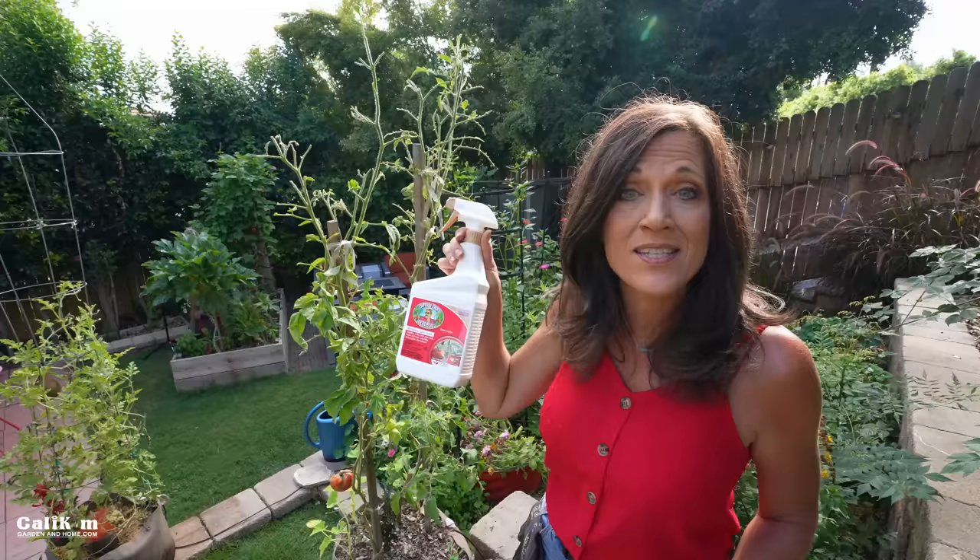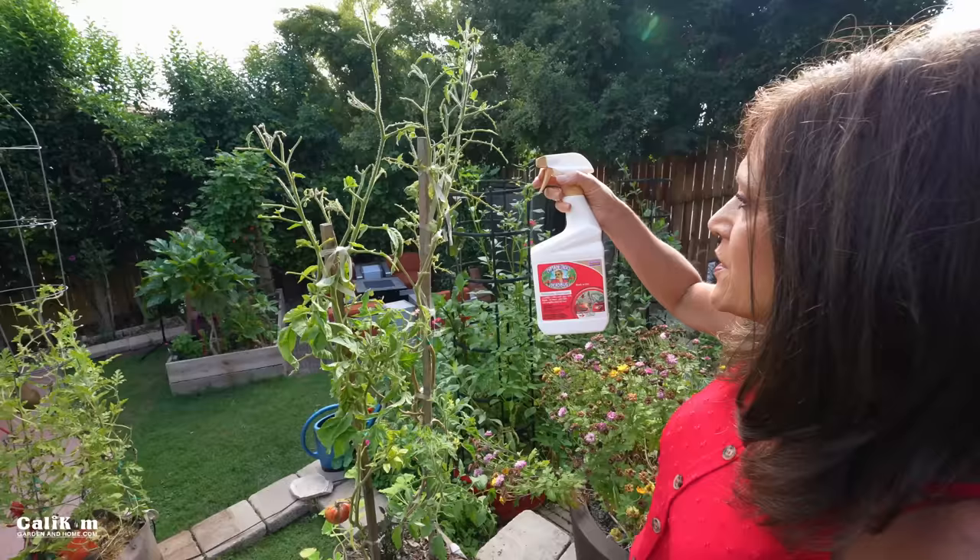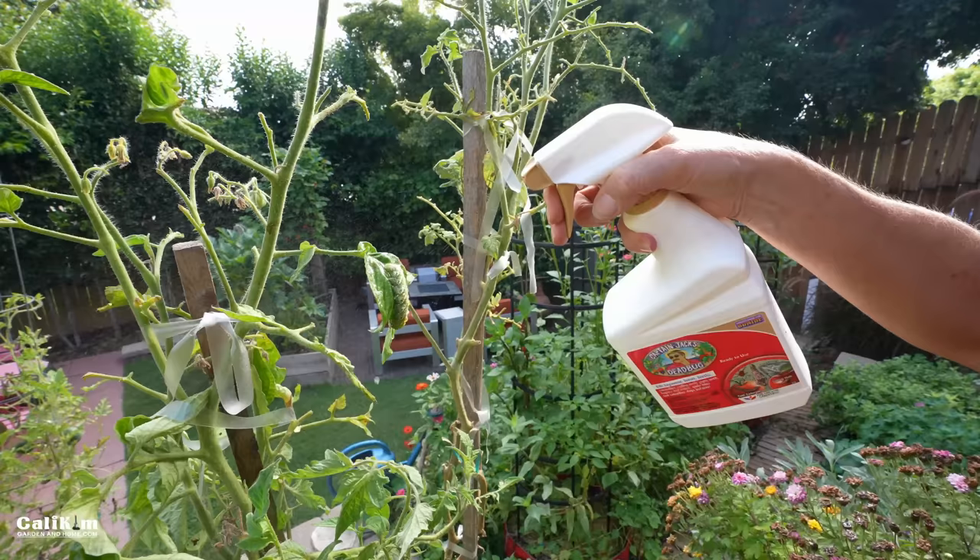I fall in this camp because I don't want to take the chance of hornworms completely eating my tomato crop. We're working with Bonide for this video, and I like to use Captain Jack's Dead Bug Brew. It's for organic gardening and contains something called spinosad, which works really well especially for caterpillars. It's a targeted pest control product, and what you do is spray the hornworm directly.